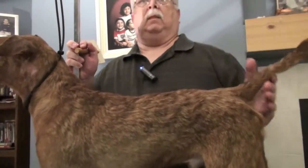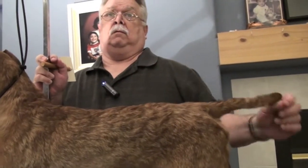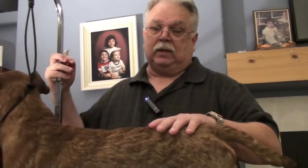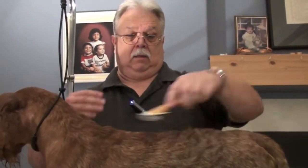And what about for the judges? They can't feel anything. But going over a dog like this versus going over a dog that's filthy — obviously the dog is going to shine more. We sometimes put things in the coat, the oil of the coat to shine it up, or put color on the coat to make it a different color. This removes all of that.